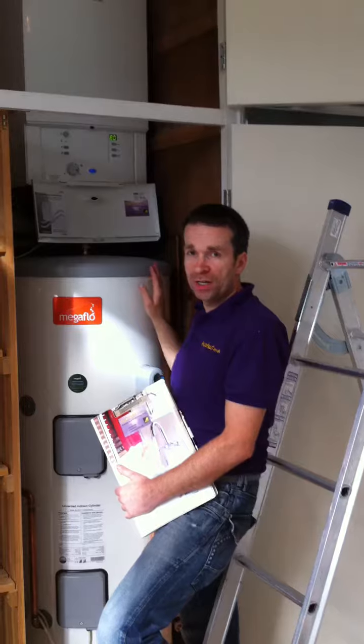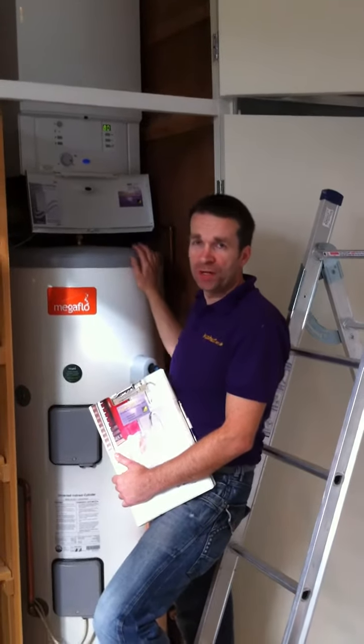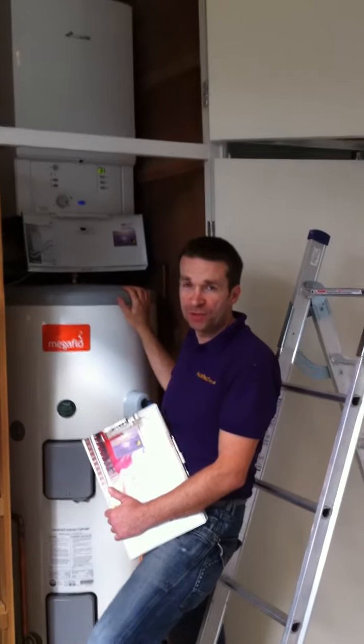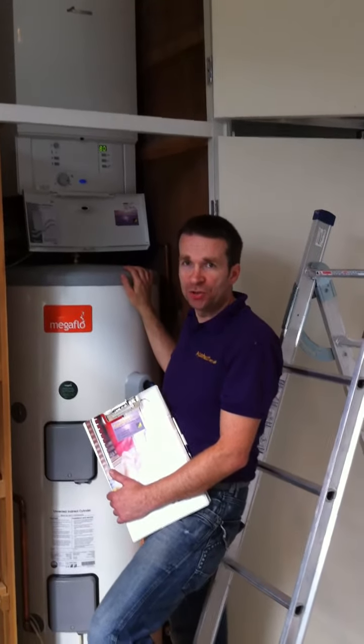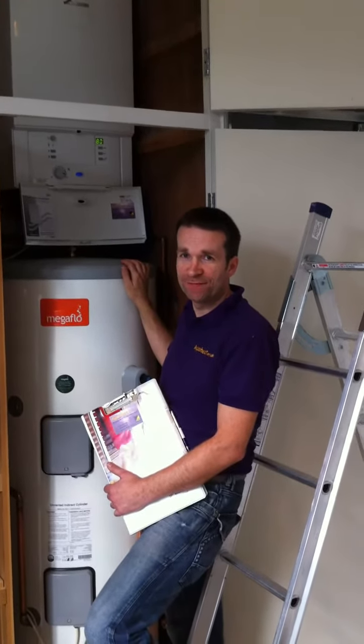If you'd like any more information about this job or any other job that you'd like us to do for you, please drop us an email at aquaheat.org.uk. Thanks very much.